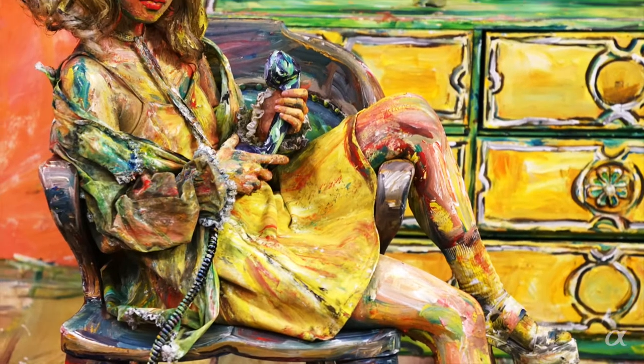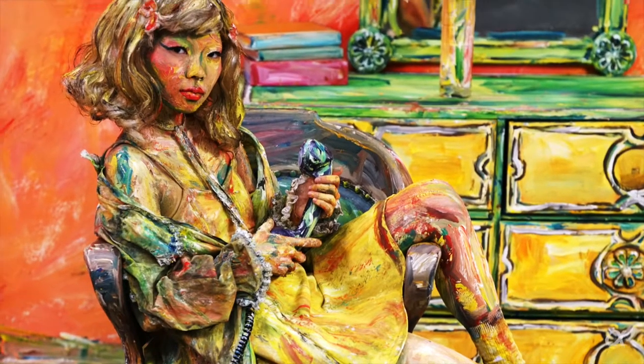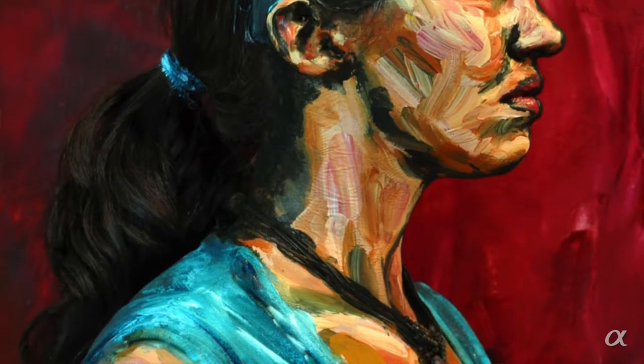I didn't know that I would end up being an artist. And then all of a sudden I came up with this idea. I wanted to know what it would look like to put black paint down on shadows. And then I realized that if I put paint on top of things in the real world, I can make them look like a two-dimensional painting.